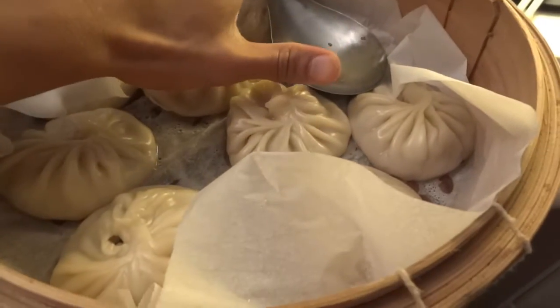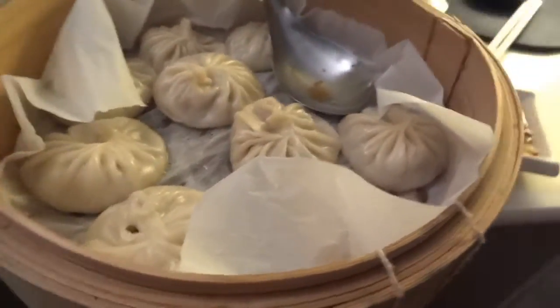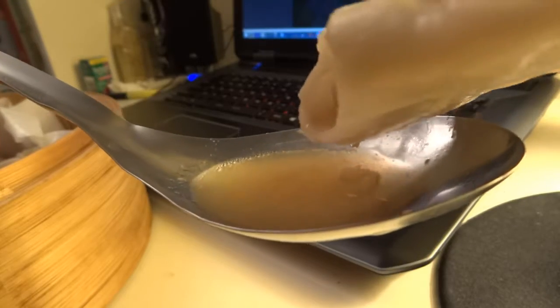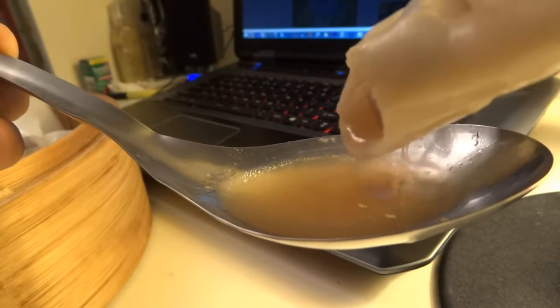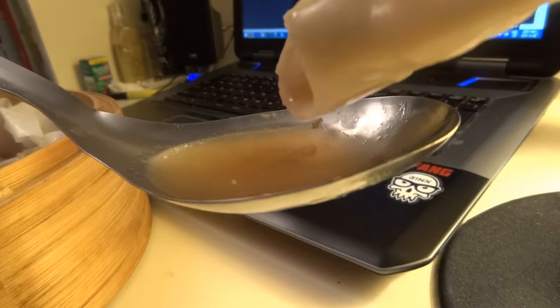So these are about three inches — pretty much my whole thumb length. I'll show you what they look like when you actually dig into them. So this is pretty much a soup dumpling; I just bit a hole in the side and the soup is dripping out. There's a lot of soup — but again, these are super monstrous soup dumplings.